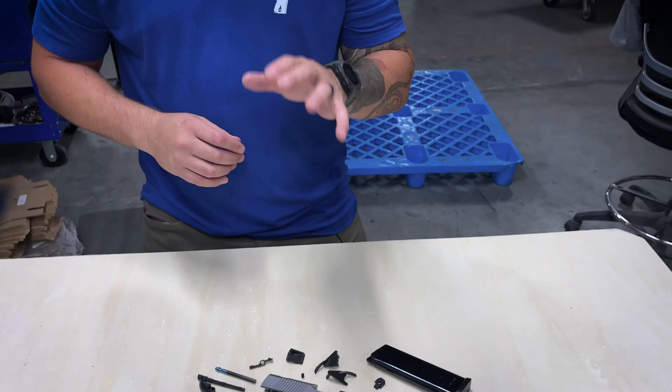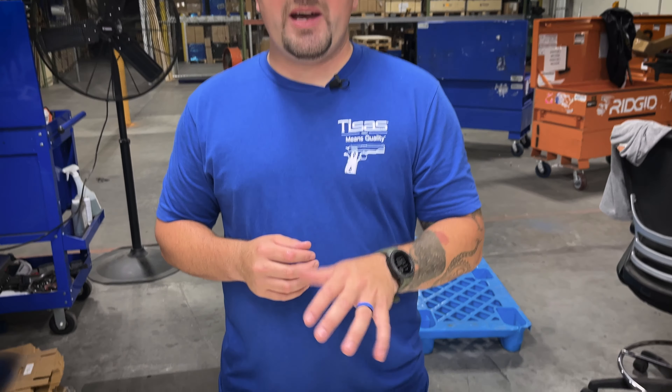These kits are available on the website right now, but please keep in mind that the frame on this pistol is considered a serialized handgun. These items will need to ship to an FFL willing to receive the firearm for you in the state that you reside. For more information about online purchases of firearms, check out our website at tsisusa.com. If you'd like to order one, head on over to the website and check them out.